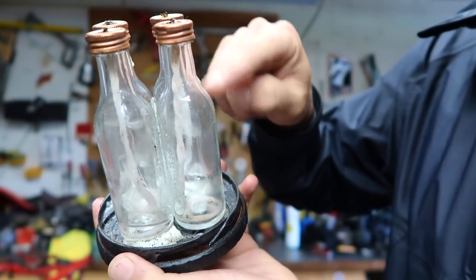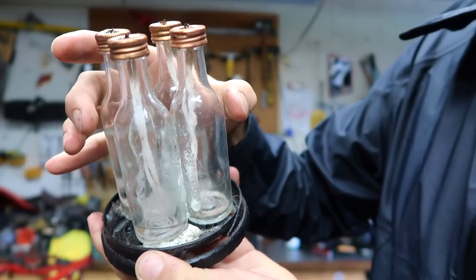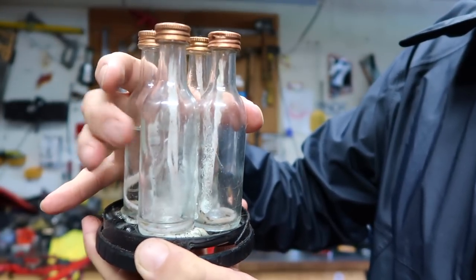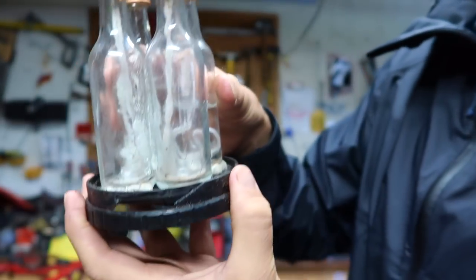I just used a simple gorilla glue - you get the surface wet, put some gorilla glue on there, and then I bound them together with rubber bands and held them for about 60 minutes. They're really solid together, and this is solid on the base as well. You can turn it upside down and it's not going to fall over.